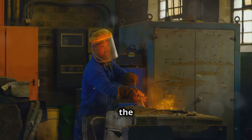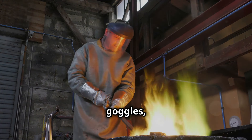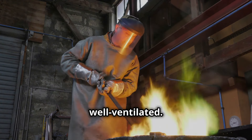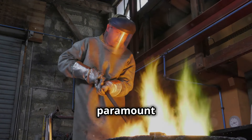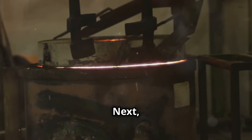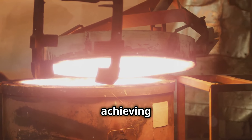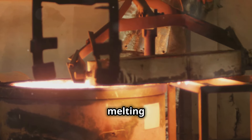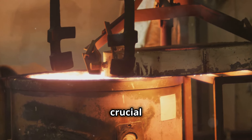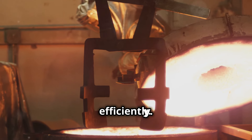We'll also discuss the importance of safety precautions, such as wearing gloves and goggles, and ensuring your workspace is well ventilated. Safety is paramount when working with high temperatures and molten metal. Next, we'll guide you through the process of setting up your furnace and achieving the correct temperature for melting copper.